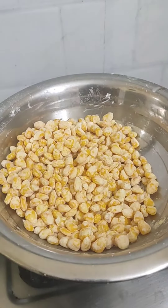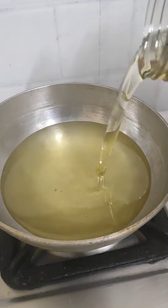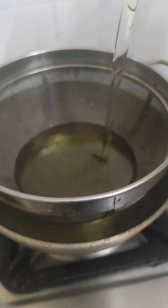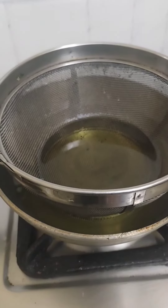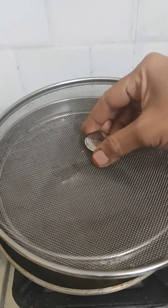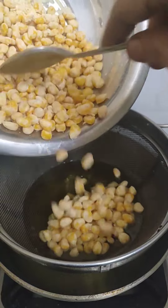Let's try it crispy. Let's try it in a 5 star hotel style. Let's try it in a bowl. I will take a plate and wait a bit. I will take a long plate and give it a hot plate.